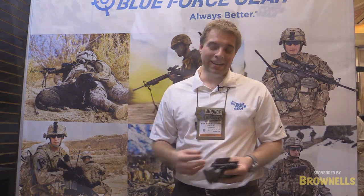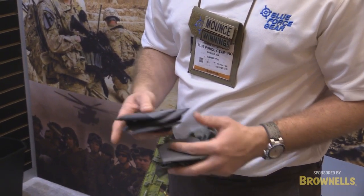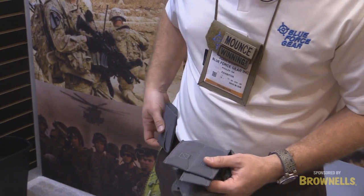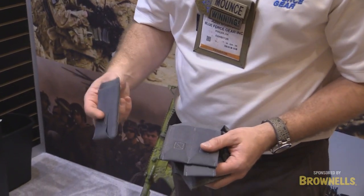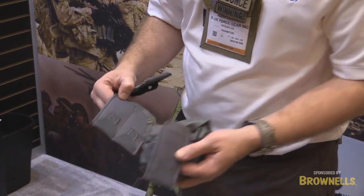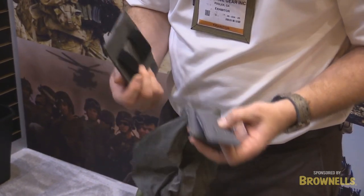First up, you guys might have seen these — the belt-mounted 10-speed pouches. They are military-grade elastic and they fit on a regular pants belt or duty belt. We have multiple sizes to hold M4 magazines, two pistol, multi-tool lights, single pistol, even a dump pouch. This is great for the concealed carry everyday user, somebody in competitive shooting, or undercover police work. They have a wide range of applications and are available in all five colors at BlueForceGear.com.